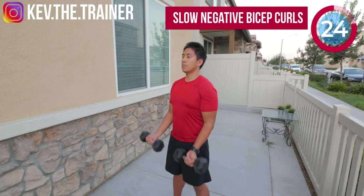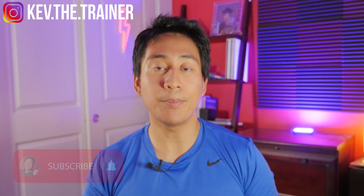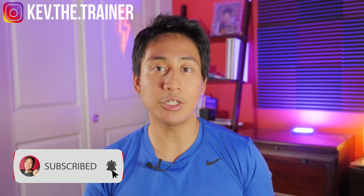My name is Kevin and I'm a certified personal trainer and nutrition coach. On this channel you'll find workouts, recipes, reviews, and fitness tips. If any of those things can help you on your fitness journey, be sure to like, subscribe, and hit that notification bell so you're the first to know when I post something new.